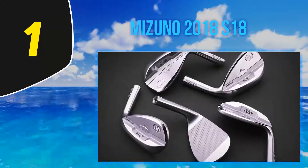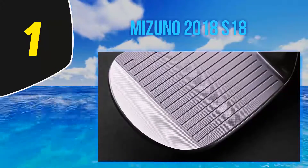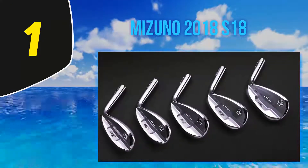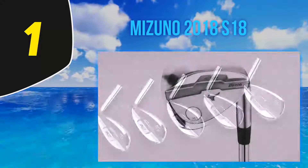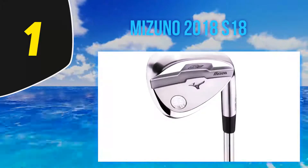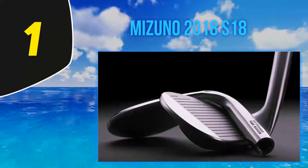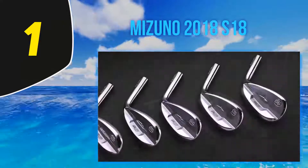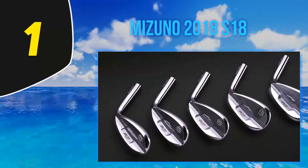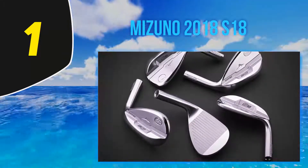At number one: the Mizuno 2018 S18. This mid-size rounded profile wedge is a good competitor in the short game. Grain flow forged and infused with 1025 boron in Hiroshima, Japan, it presents a natural grain and superior strength. The modern trend in wedges is to raise the center of gravity as the loft increases to maintain control, feel, distance, and most importantly, spin. Except for the 56 and 60-degree wedge, they all have only one bounce option; the sole grind becomes more aggressive the higher the club loft.